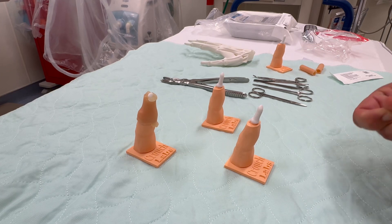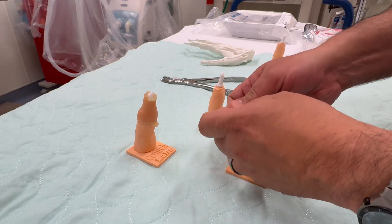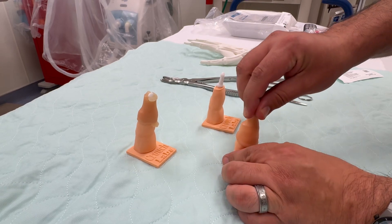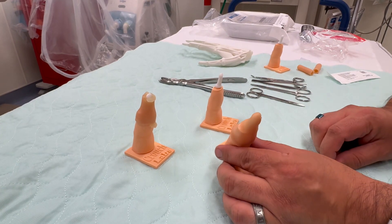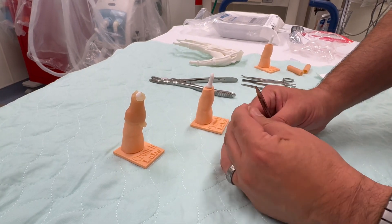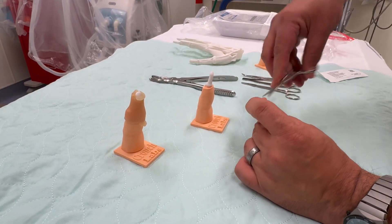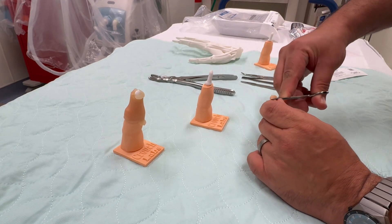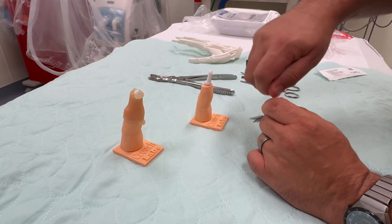For soft tissues we use a silicone sleeve that can be easily placed over the top and then cut. You can bolster this by adding gel of any kind underneath to give more soft tissue, and the silicone sleeve gives you a view of the overlying skin.